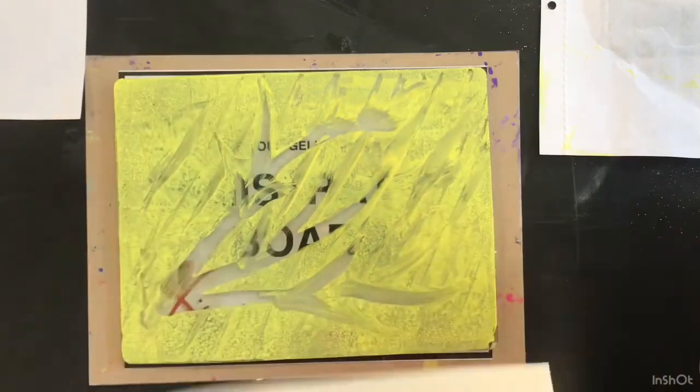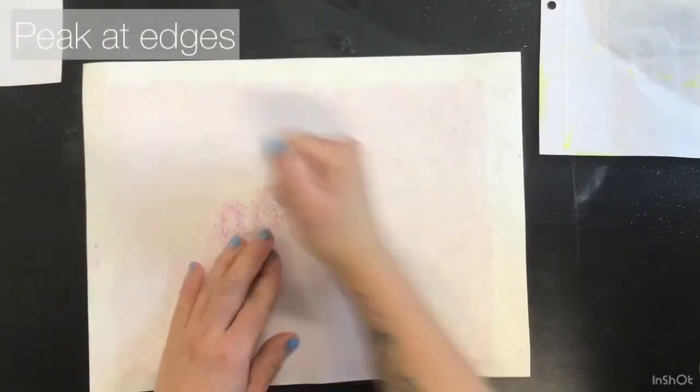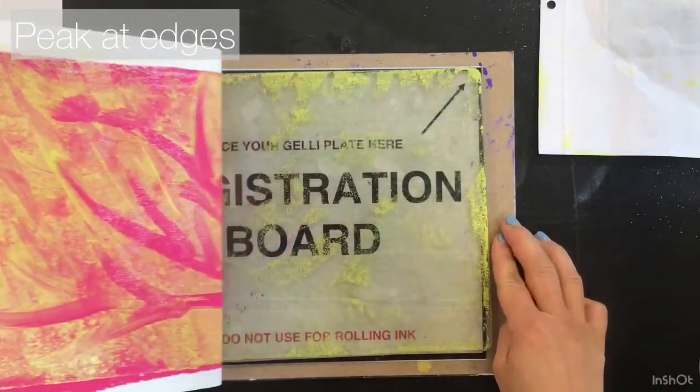Use your registration board to make sure your prints line up, and remember to take a little peek to make sure that you've rubbed enough of the ink onto the paper.